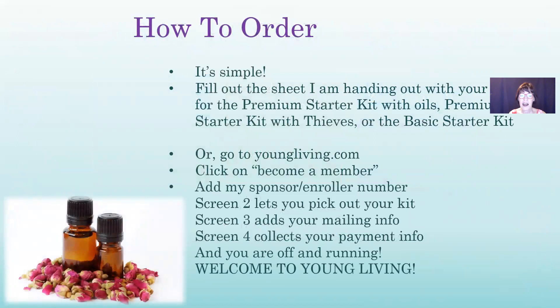To order, if you're watching online, go to youngliving.com and click 'Become a Member.' You can add my sponsor/enroller number, which is 251044 — or the number of the person who referred you. On screen two, pick your kit; screen three, add your mailing info; screen four, enter your payment info and you're off and running. Welcome to Young Living!